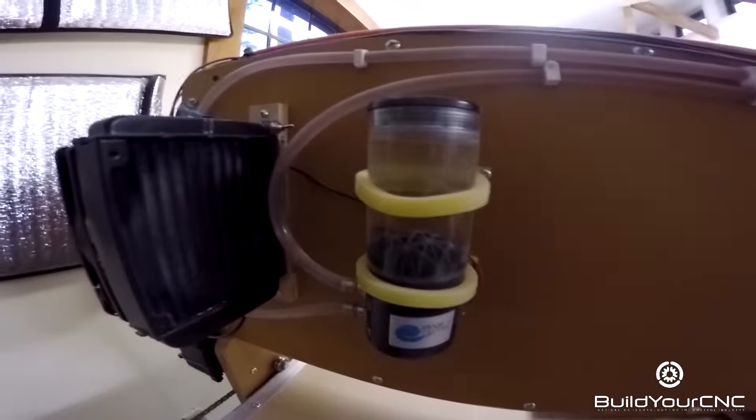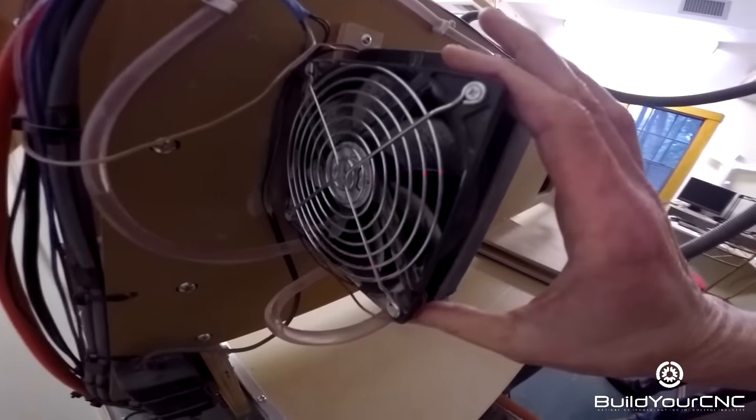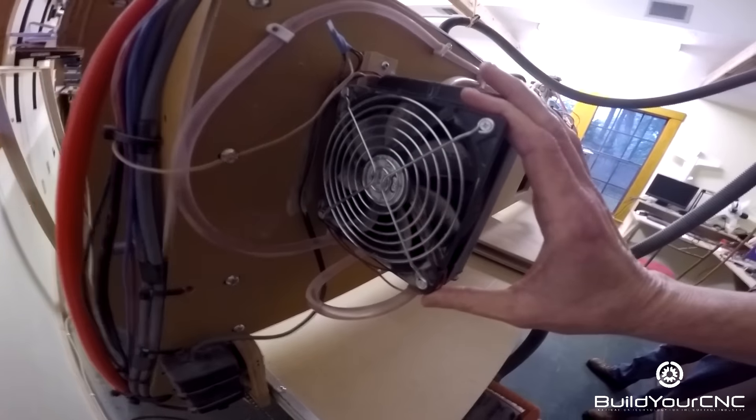He has twenty-twos on the radiator — what if you're driving this thing down the street? He has a relatively small cooling system for the spindle using a PC cooling radiator. This is the VFD over here.